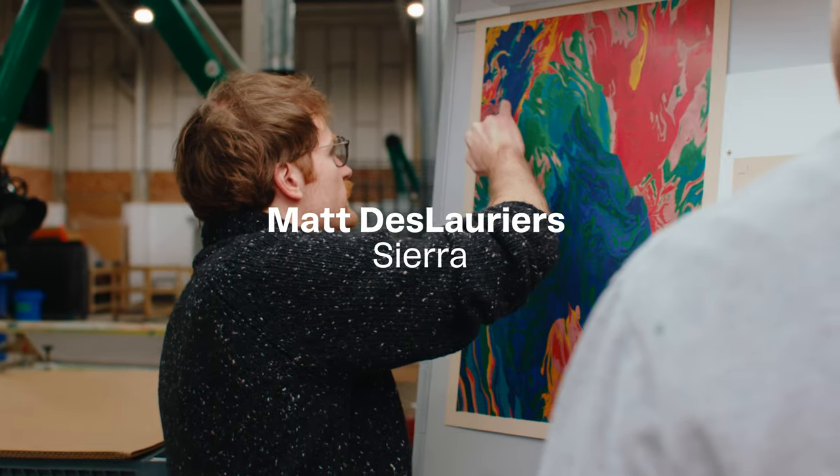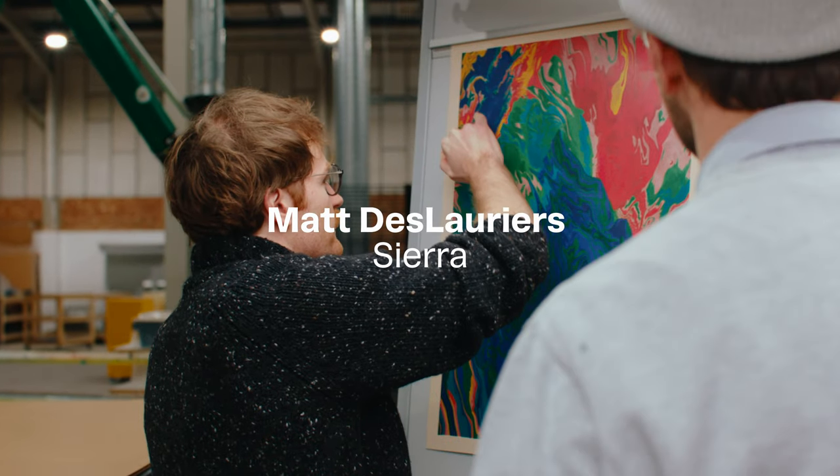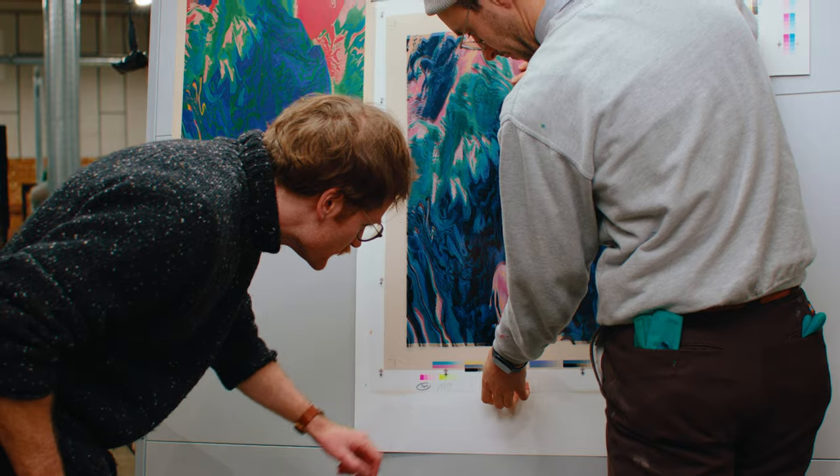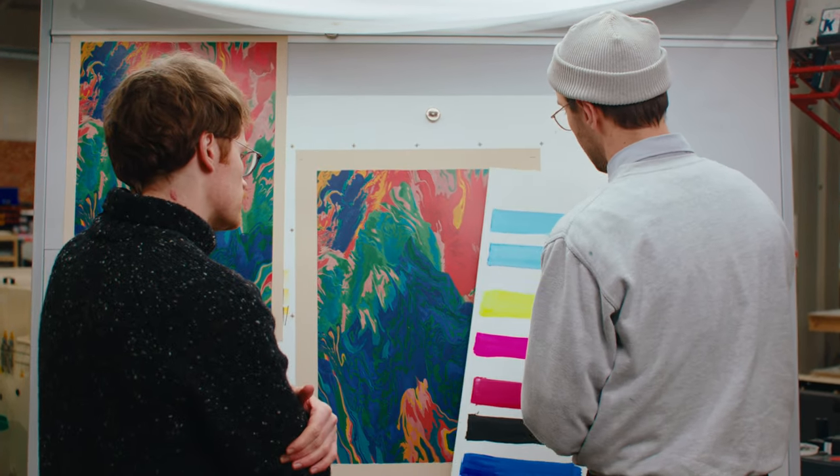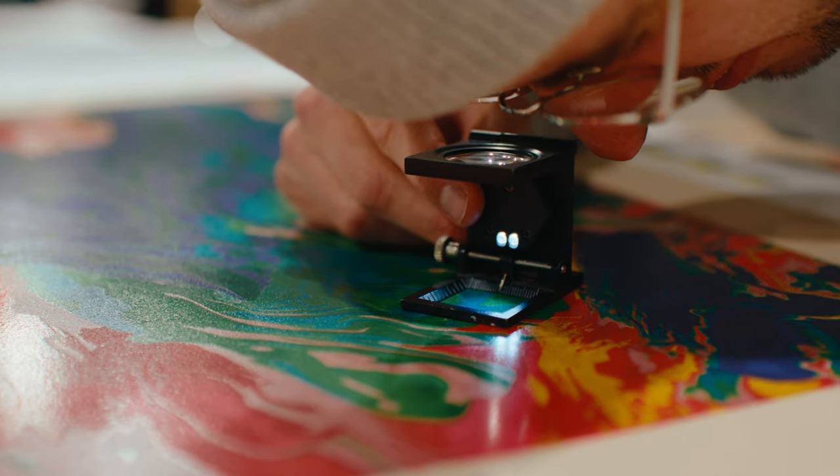I'm Matt Deleuwe. I'm an artist, mostly working with code, generative systems, anything computer related. I'm Tom, the founder of MakeReady, a fine art printer based here in North London. We're here today to discuss Sierra, a print that we've made in collaboration with Matt.